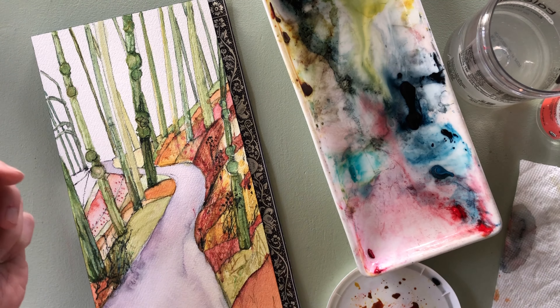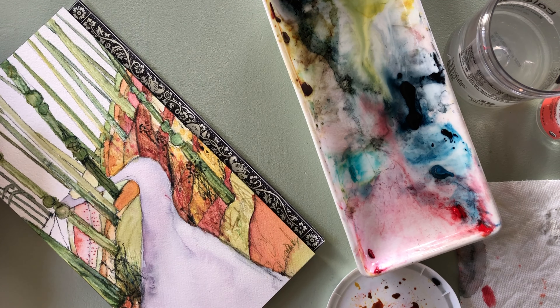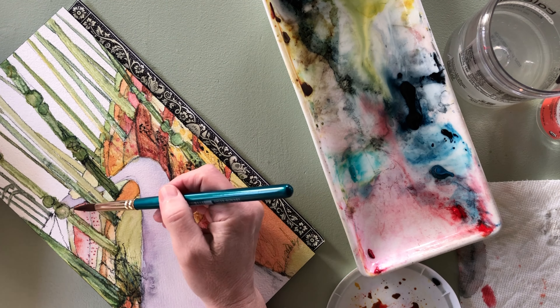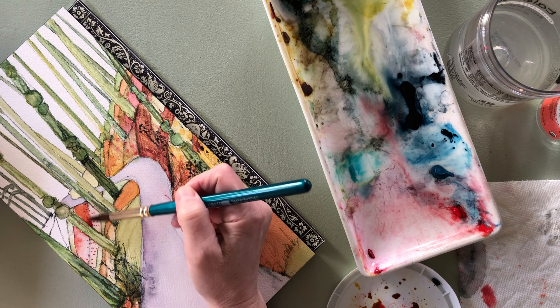Hey there! Welcome to my channel. My name is Kendra and I'm painting with watercolor today. I have to tell you first off, I've been doing this for about two months and I'm loving it.